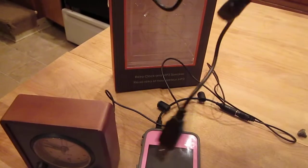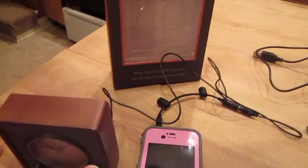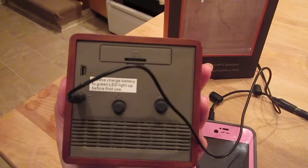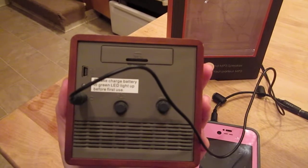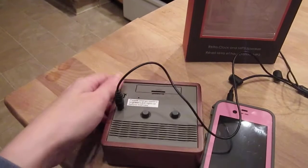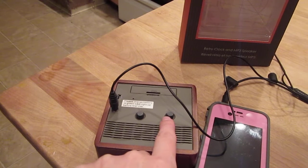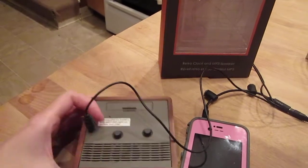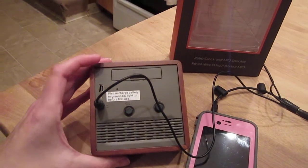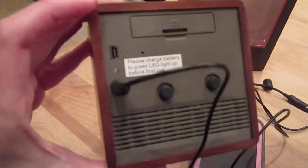This also came with a USB charger because you have to charge the clock before you use it. The charge is actually more for the speaker, and there's a place on the back of the top where you can see it has a space for a triple A battery which keeps the clock running. The two dials on the back — one is for setting the alarm clock and the other is for setting your regular time. There's also a jack to connect your phone or MP3 player to the speaker, and a USB slot in the back where you hook it up to your computer to charge it.